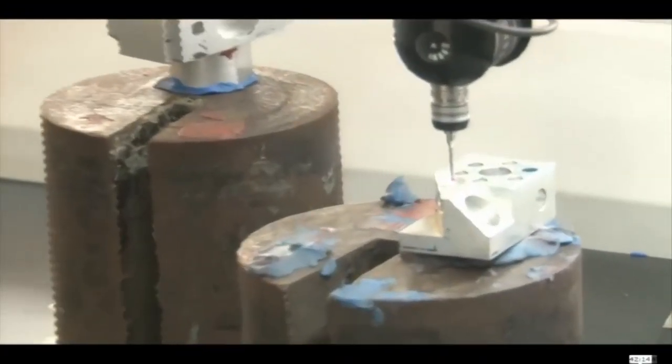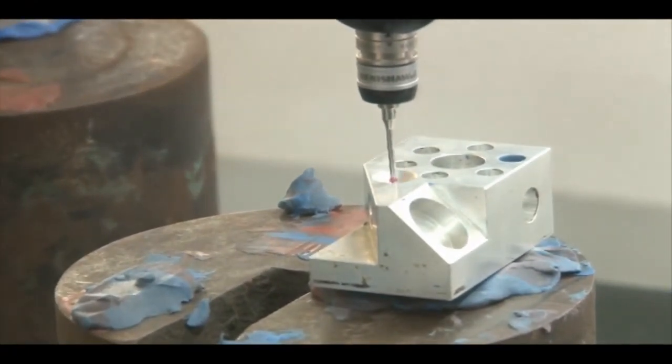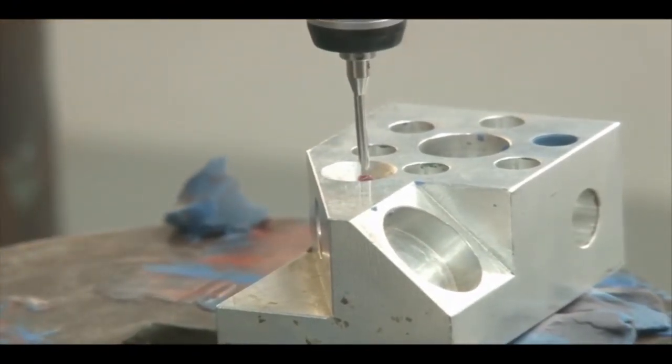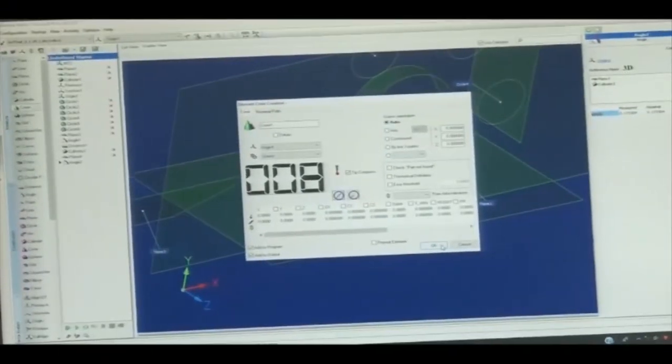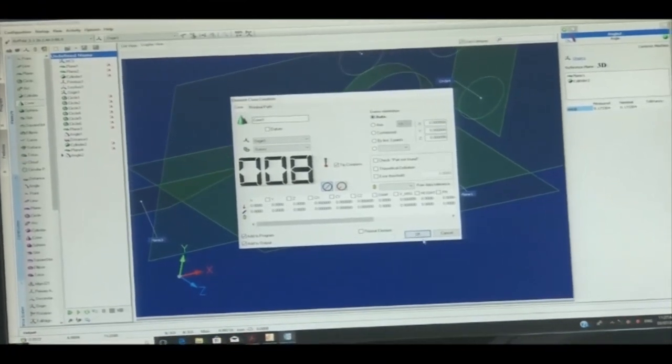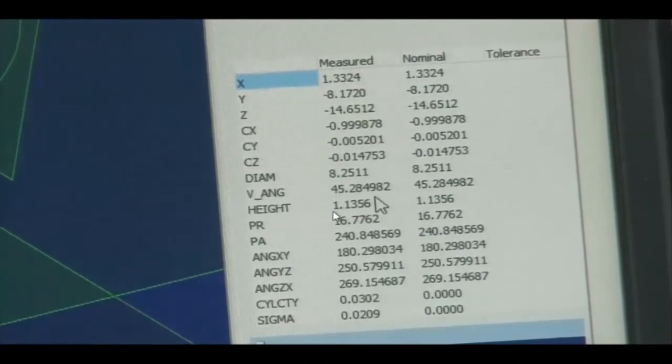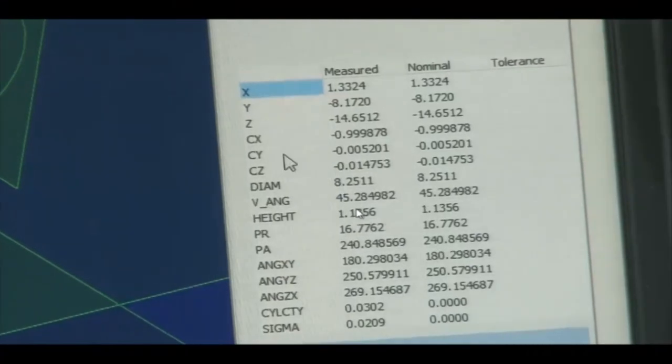Now we measure the cone. We select the cone feature from the software and mark the points: 1, 2, 3, 4 in the first plane, and then at a little depth, another 4 points in the second plane — 8 points total across two different planes. The cone profile is generated. The software shows the measured and nominal dimensions, including the height of the cone from the reference plane. The cone angle shown is 45 degrees.